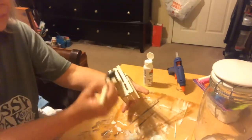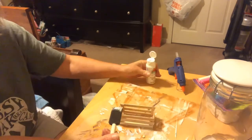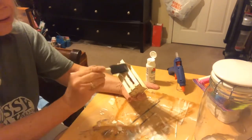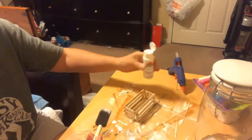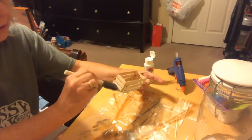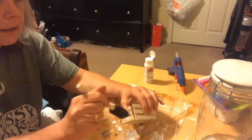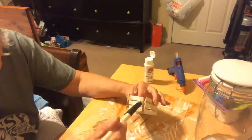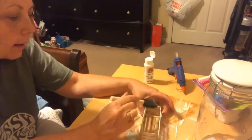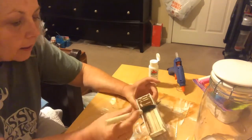Now I'll use some white acrylic paint to dry brush it. As you can see, the crate is very rustic — it's uneven and the sides don't line up perfectly — but that's okay, it's supposed to be rustic.